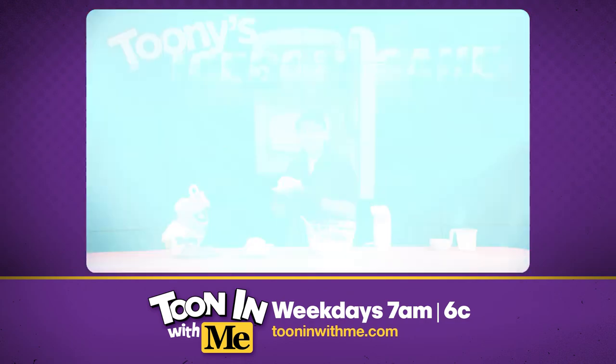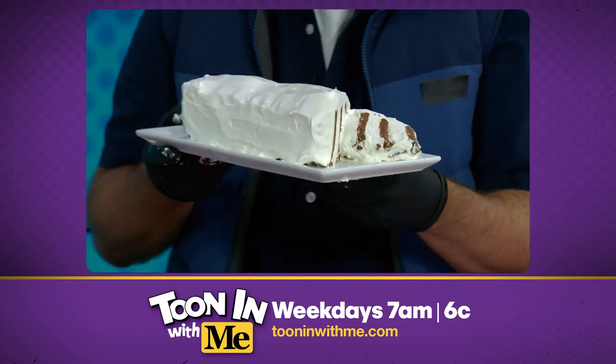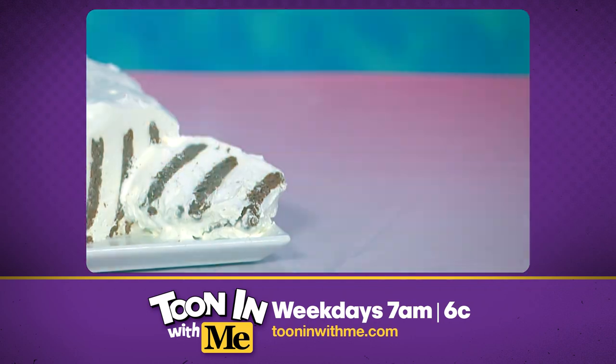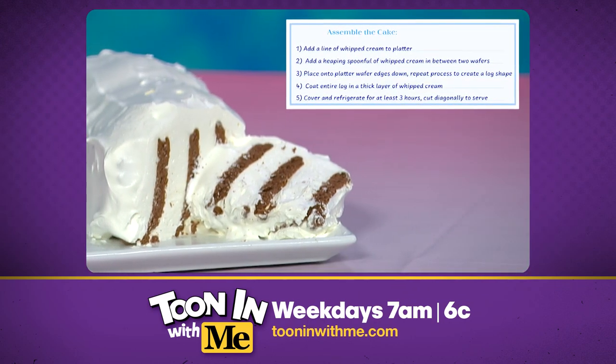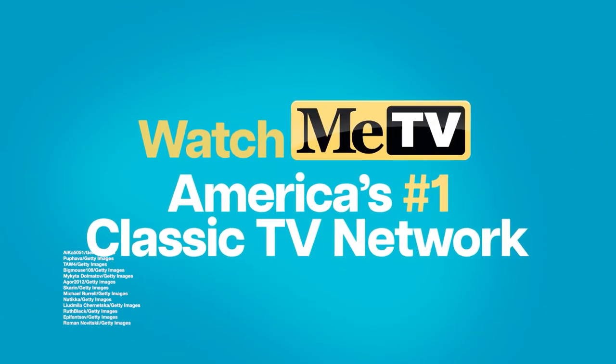Look at this! It looks so good, Tooney. Look at all the nice layers. Give me the cake — it's chow time. Yes, sir, chef! Tooners, we're gonna take a quick break while we eat this delicious icebox cake. We'll come right back. Bye!